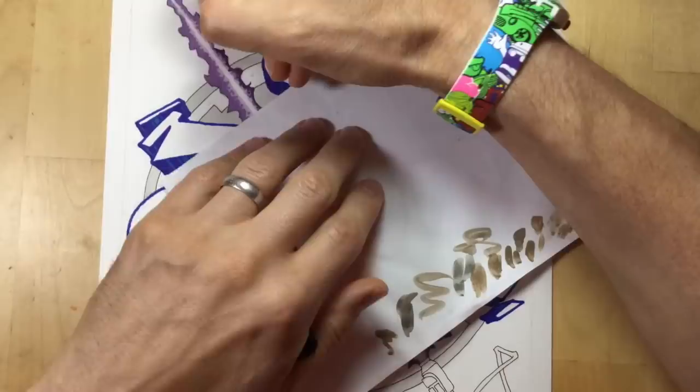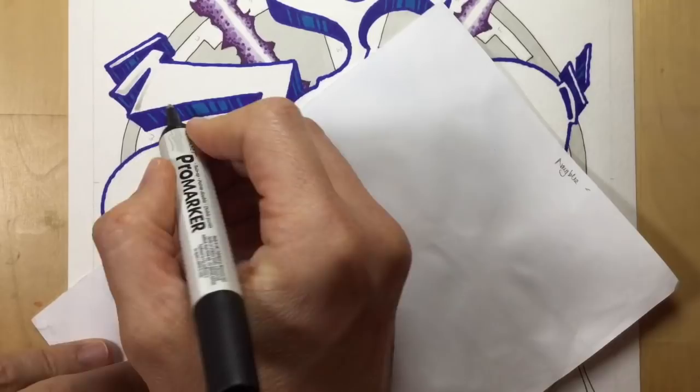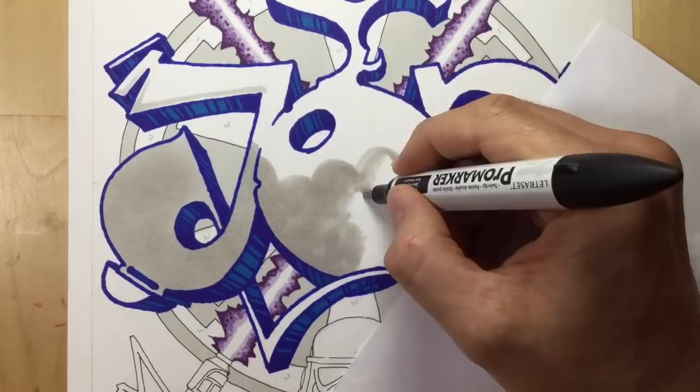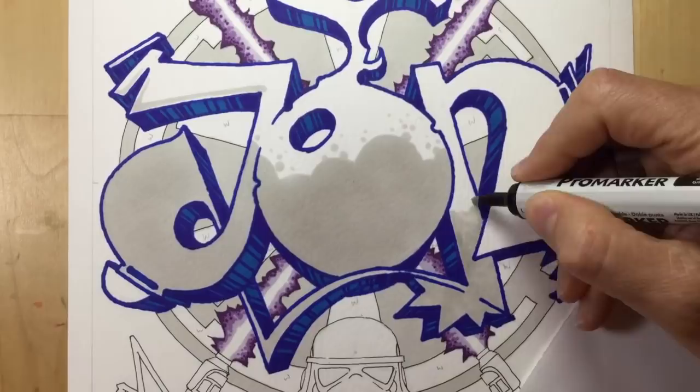Considering I didn't try it out on a rough piece of paper first, I was very relieved that the colour scheme actually worked and I got the glow I wanted. Now onto the letters - I'm putting in some shadow using Cool Grey 1 to start, using the fine tip for fine areas and reverting to the big fat chisel tip when I've got a large area to cover. What I was going for was a sort of cloudy, bubbly effect filling two thirds of the letters from the bottom up, using Cool Grey 1 to achieve that.